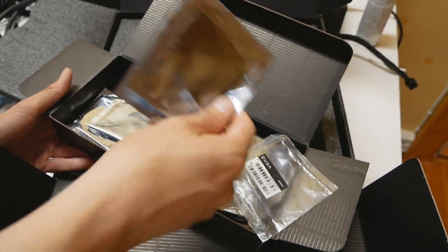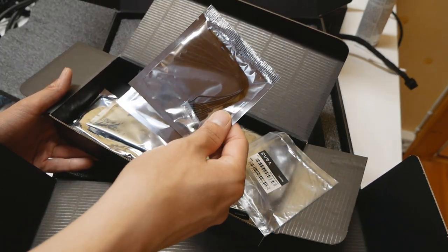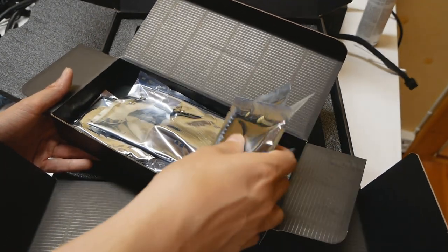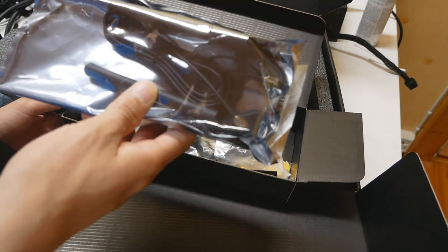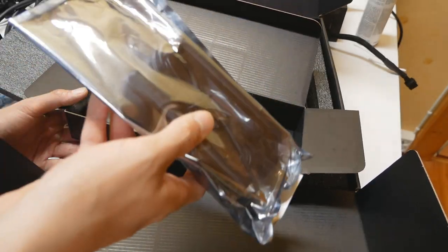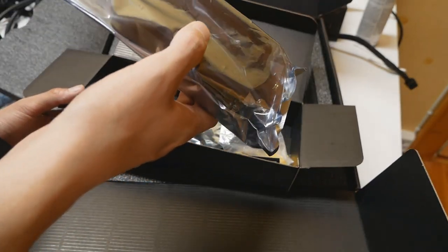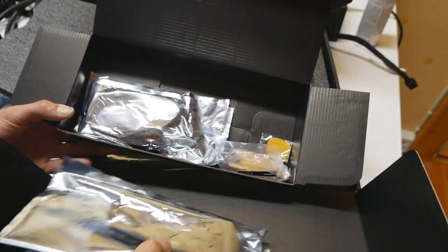We have some screws and two Probit cables for the measurement points — pretty much the same since the X299 Dark and Z390 Dark, and also present on many graphics card generations under the Classified and Kingpin models. We also have what I think are the Wi-Fi antennas. I really like the integrated Wi-Fi on this board — when setting up a Z390, Z490, or Z590 system I can connect straight to the internet without an Ethernet cable.